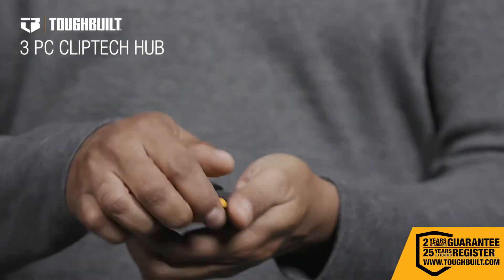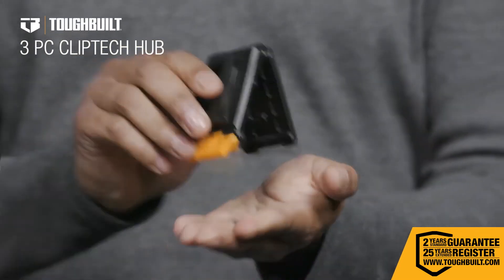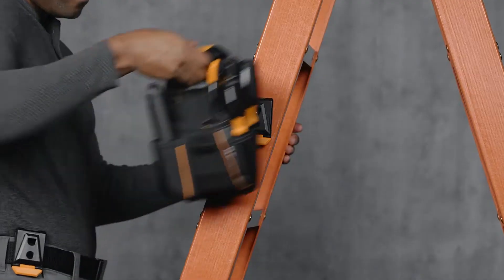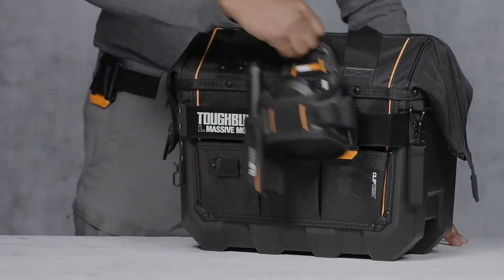This is the Tough Built ClipTec Hub. A world of organization begins here. The patented hub is the attachment point for all ClipTec pouches, allowing them to be attached almost anywhere.